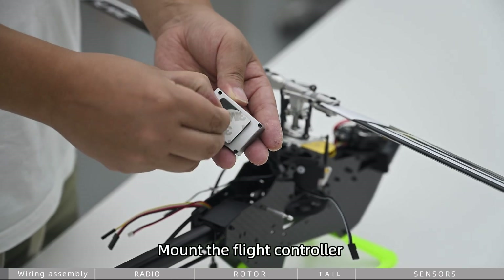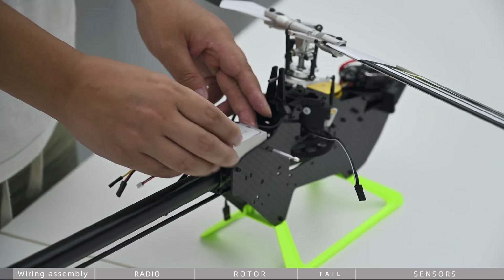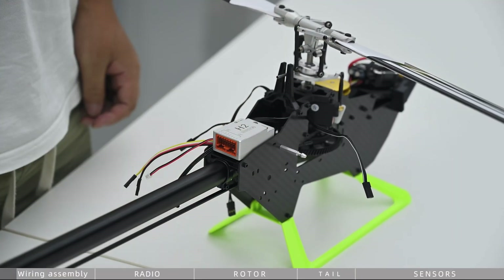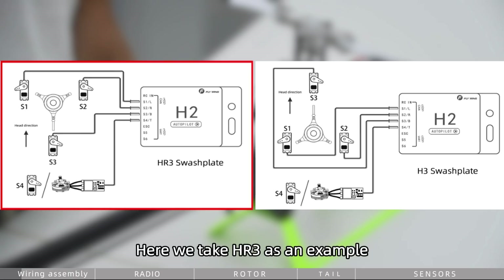Mount the flight controller FC and orient the arrow toward the helicopter's nose. Choose the type of swashplate according to your needs — here we take HR3 as an example.